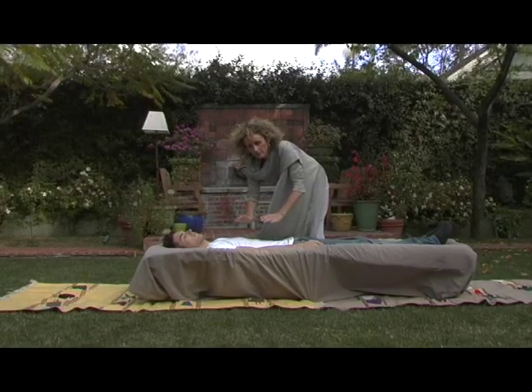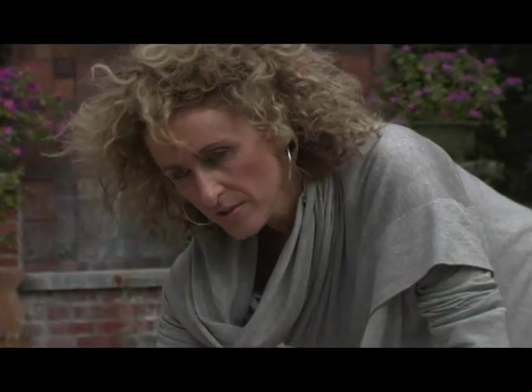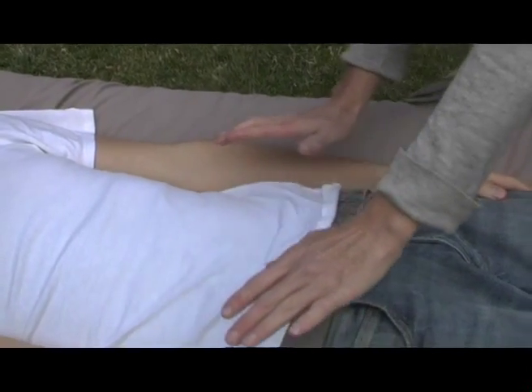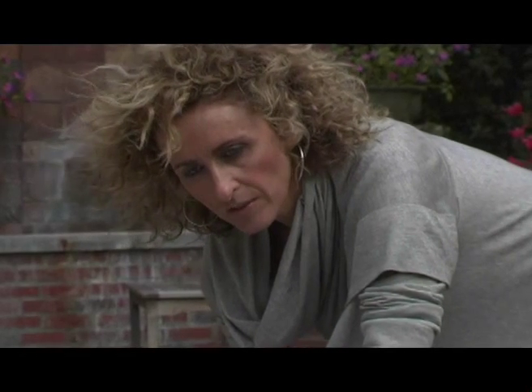A magnetising energy, tingling sensations, or actually the body attracting the hands into that area where it needs the Reiki energy and balancing of John's chi.